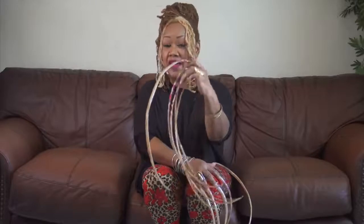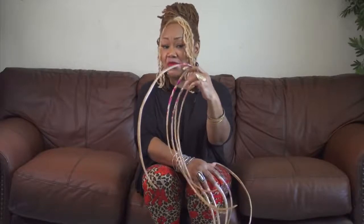My fingernails are approximately 20 to 26 inches long, with my thumb being the longest at 26 inches, and the other nails are maybe a half inch below it.